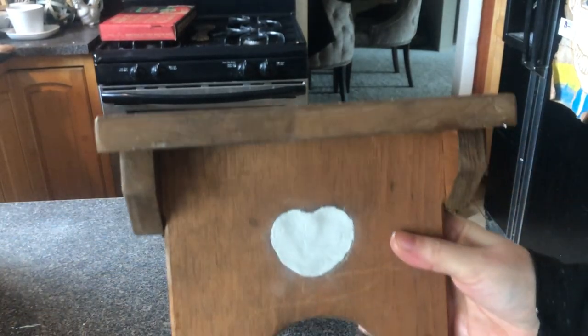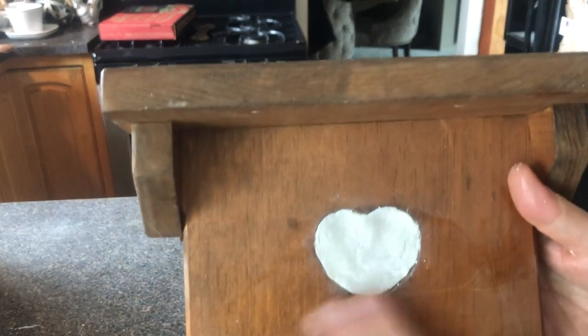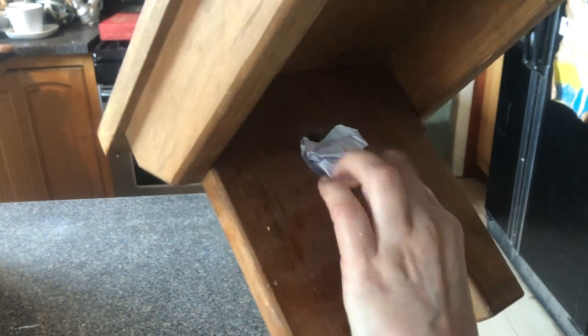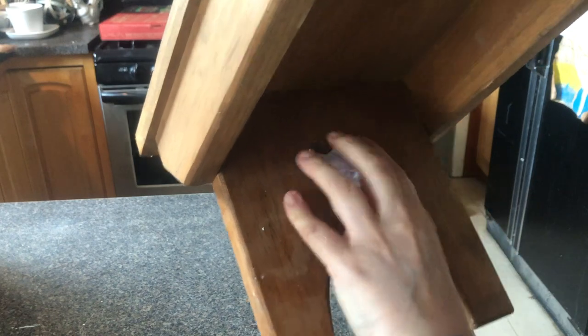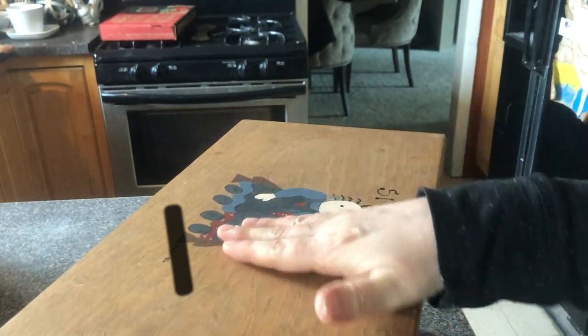Our bench dried overnight and our heart is completely dry, so we need to sand that. If you remember, we had put a piece of tape over there — I took the tape off and we just have the paper left. So we need to fill the inside of that today too. I'm going to take the paper off there and then we're just going to fill that in and sand these down.